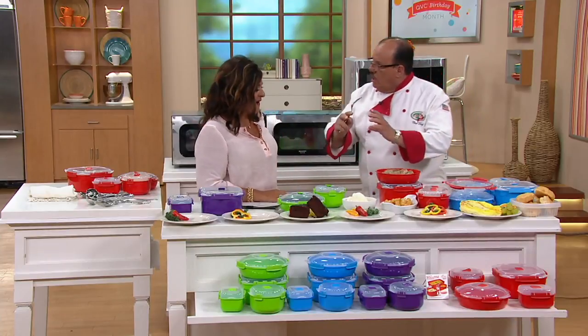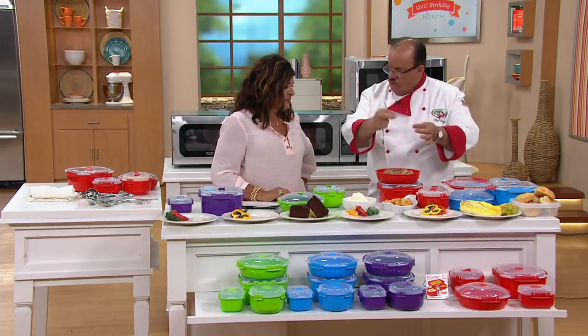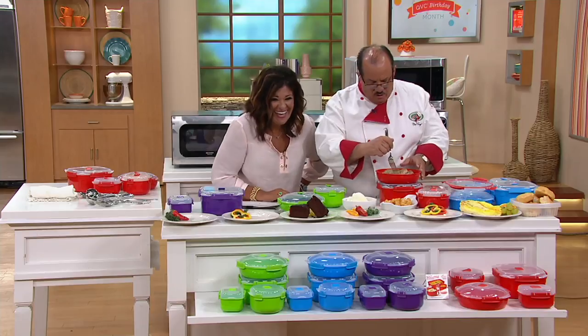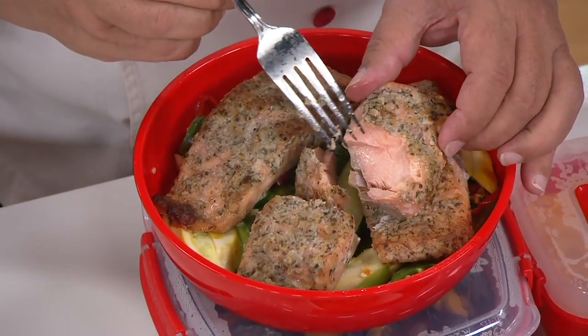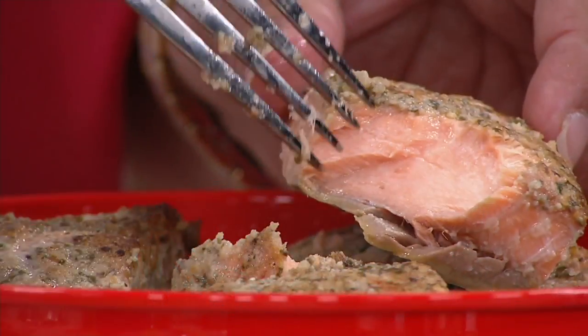Years ago we invented a cover for cookware that had dipples on the top so the water would drip back onto your roast to bring moisture. Dipples — that's what we call them. So you were talking about dried-out salmon — that is far from dried out. Look at the moisture, and this is in a microwave. No tricks, no gimmicks. It really does work.